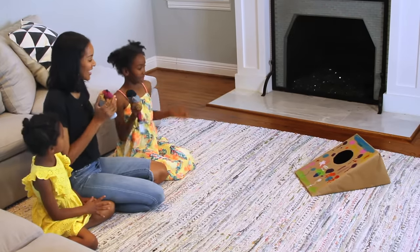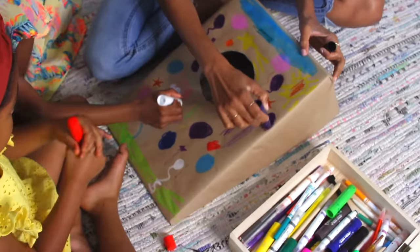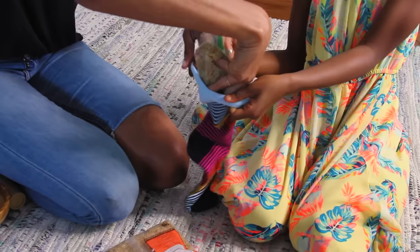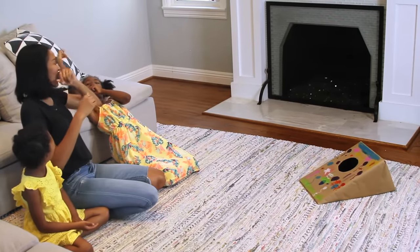You can't tailgate, but you can still play cornhole. Cut a hole in an old box and decorate it. Fill a plastic bag with dried rice and beans, slide it into a sock, and let her rip. Who needs football anyway? I didn't just say that.